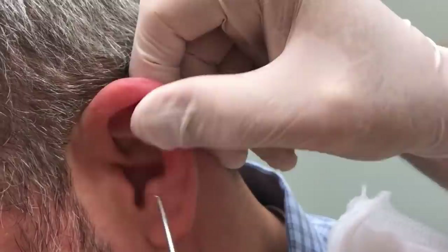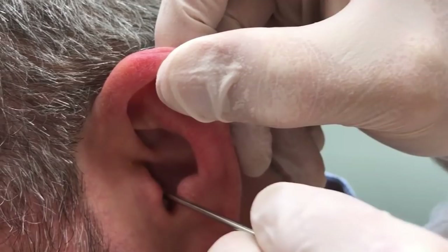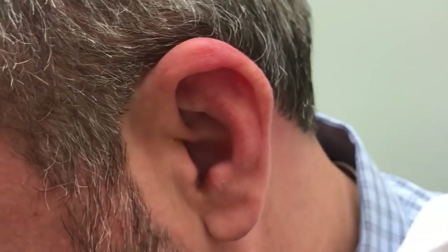All right, just hold it real still. If it hurts, you're going to tell me. We're going to see if we can't gently get that out for you. Look at that — we've got one big piece. There you go. Don't look; I'll show you if you've got to see it.